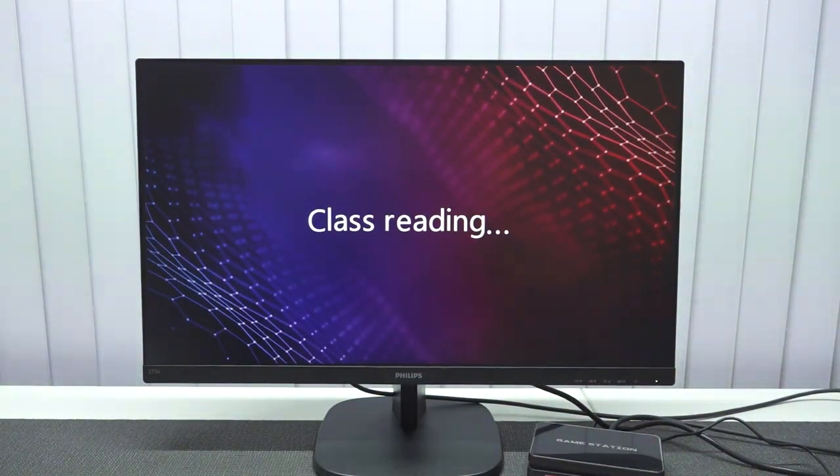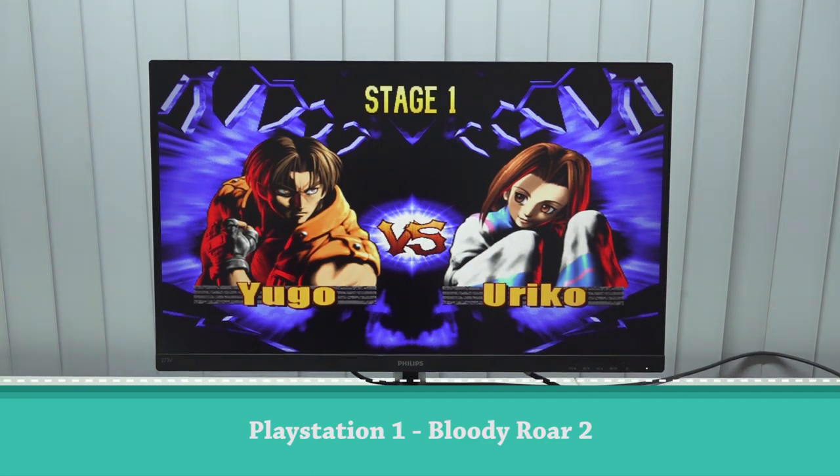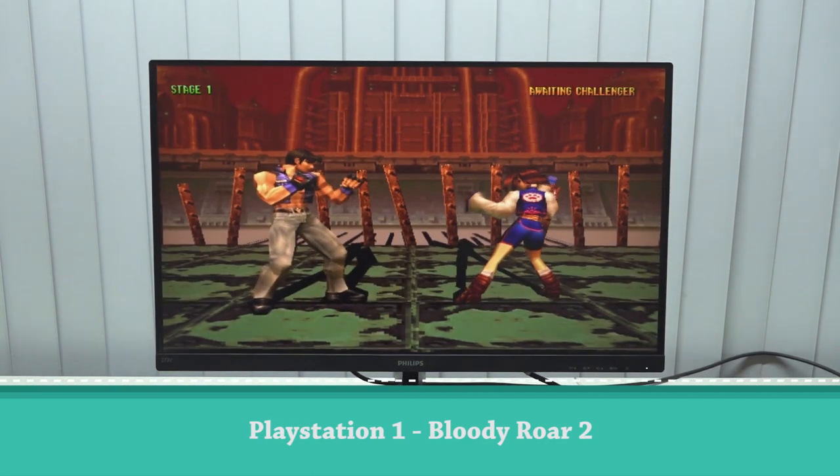I just needed to show you this — I wanted to put up a Super NES game, randomly picked one game, and guess what: it doesn't load up. Okay, next up let's play a PlayStation 1 game just to see how this will work out.